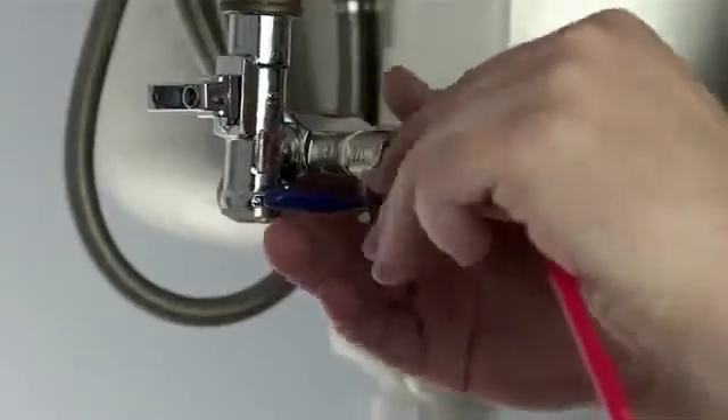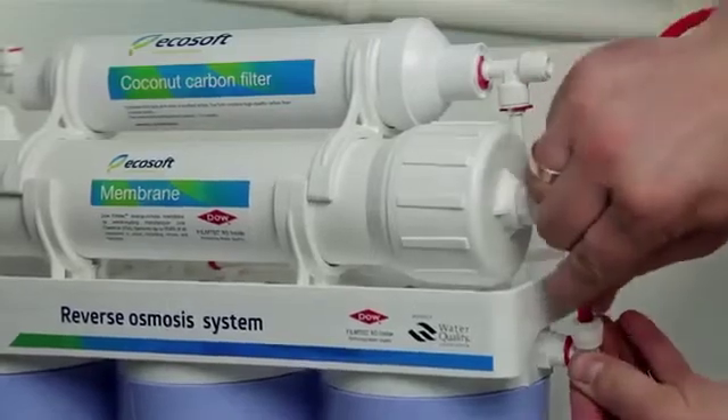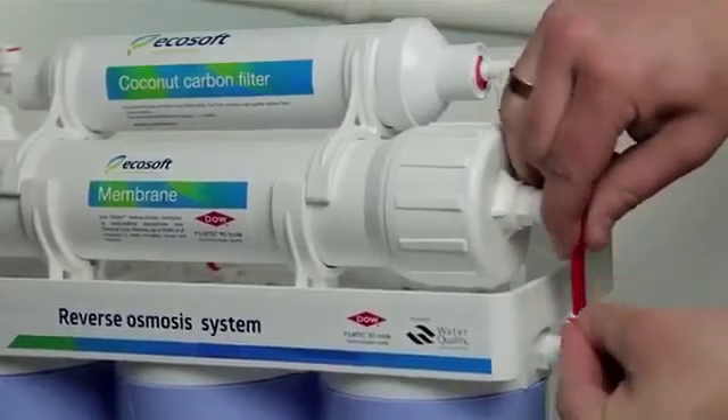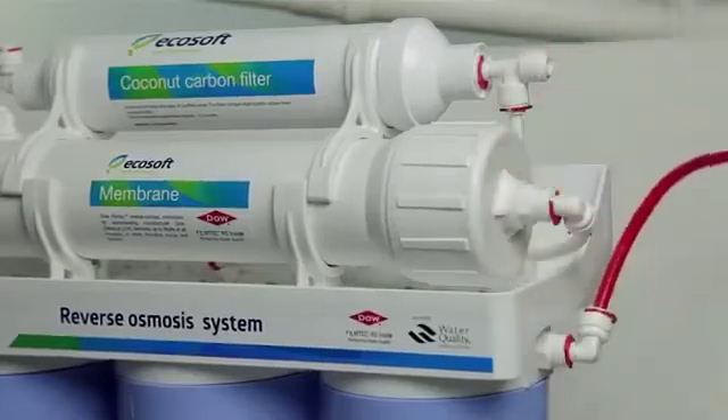Unscrew the compression nut from the feed valve and put it on the red tube. Push the red tube on the end of the feed valve fitting and screw on the compression nut. Connect the free end of the red tube with the quick connect fitting on the right side of the housing filter.